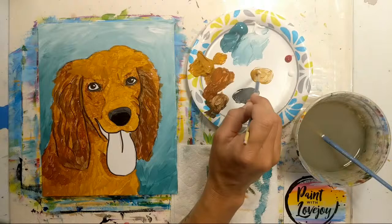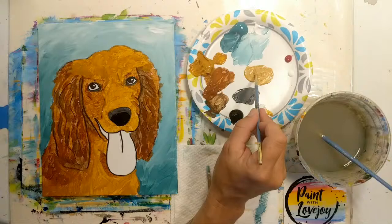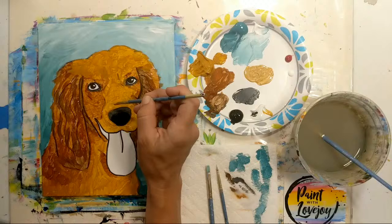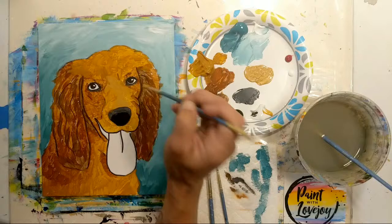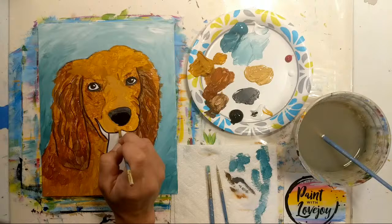Probably a two-to-one ratio — two parts raw sienna to one part white. Basically going down two shades lighter than what we were just using. I'm going to apply it right on top of what we were working on — that helps with opaqueness so I don't have to do as much of a second coat. Then we'll go a little bit lighter next.